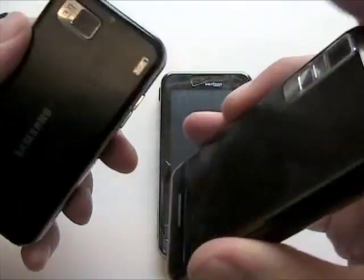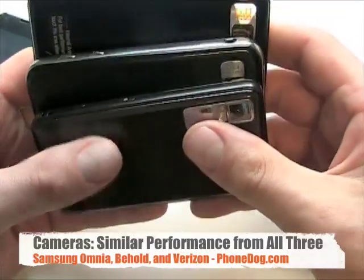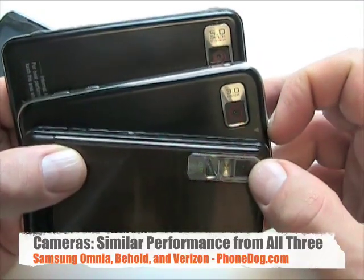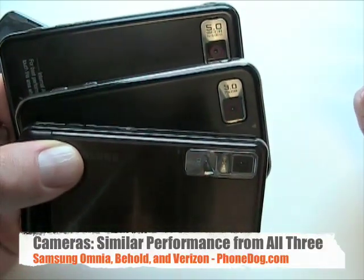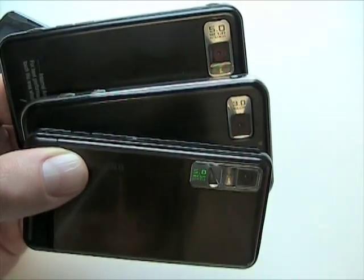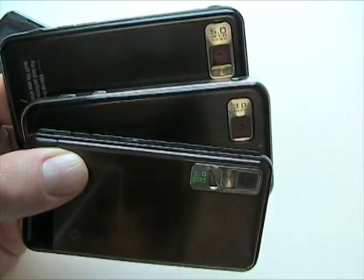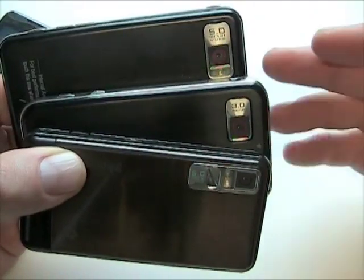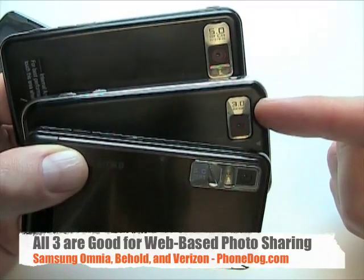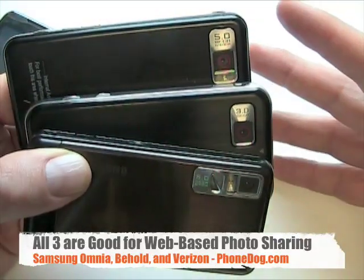As for the cameras — aside from the flash — the performance is very similar across these phones. The Omnia in the back is 5 megapixel, the Eternity is 3 megapixel, and the Behold is 5 megapixel. The Omnia and the Behold have autofocus and a flash. The flash helps but doesn't do a ton. I don't think any of these is really going to replace your standalone camera. For pictures shared via the web, text messaging, MMS, or email, the difference between 3 and 5 megapixels isn't really going to matter.